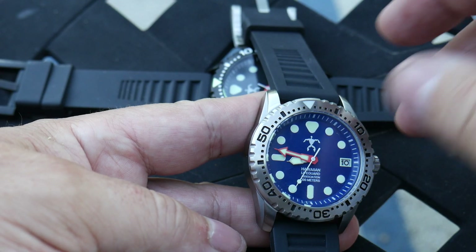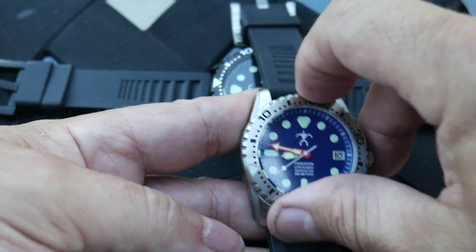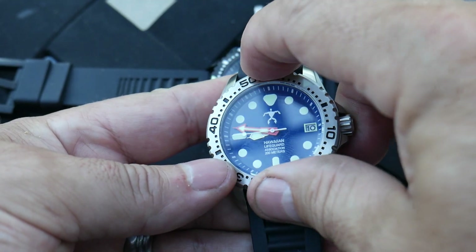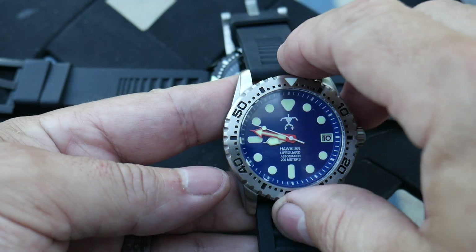There is some back play on the bezel, but at $250 does that really matter? It sounds really good though — pretty precise. Might have a click spring in there that's real tight, so I don't think it would move on its own.